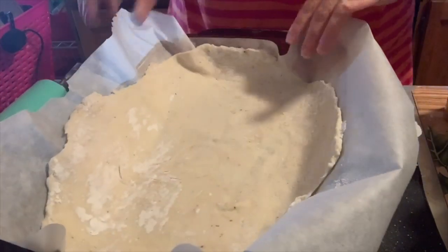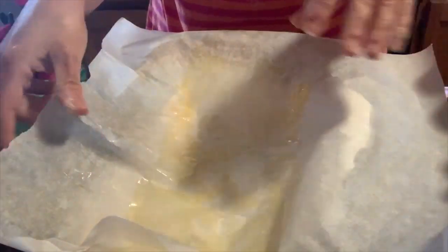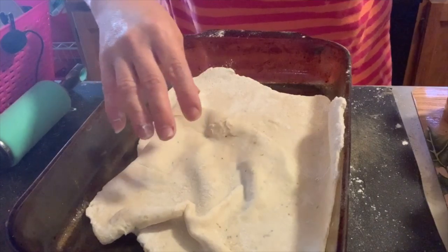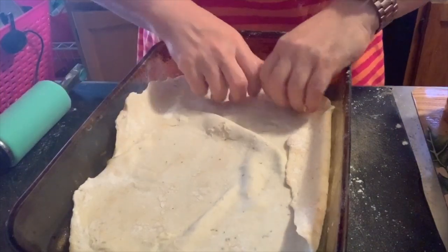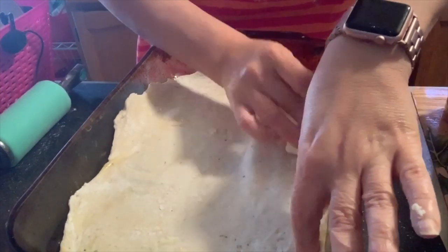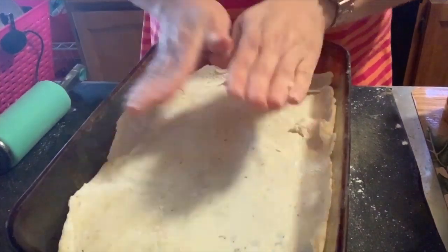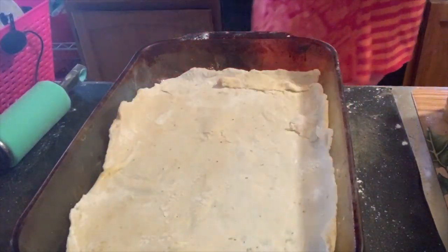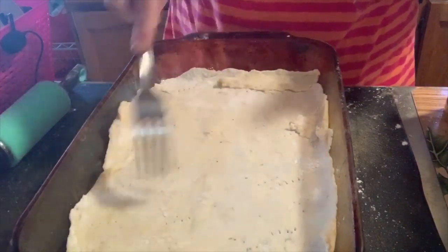I'm going to flip it over into the pan — I sprayed it first. You just peel it off the parchment. You don't have to be perfect in the kitchen. I'm going to spread it out a little bit and tuck it over the edges. I'm going to dock it — I'm not sure if I have to dock it, but I'm docking it anyway. I'm not even sure what docking does, I just know you're supposed to do it when you do pizzas and stuff.